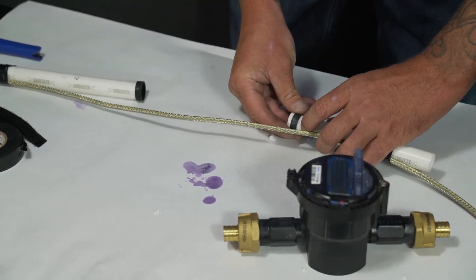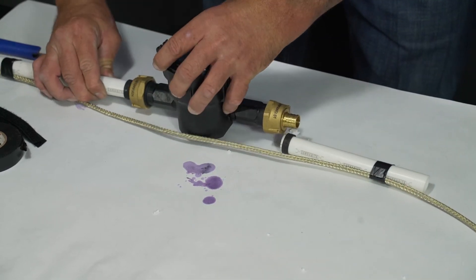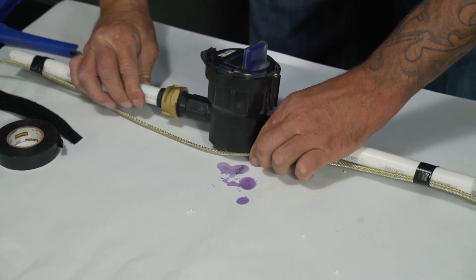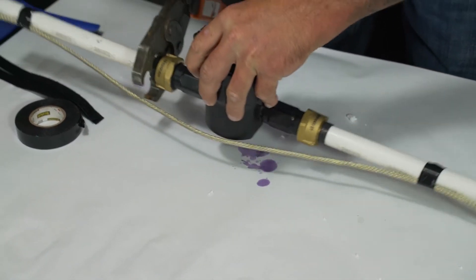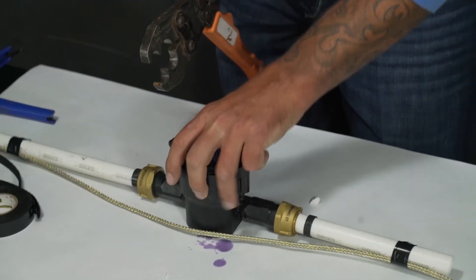You'll then take two crimp rings and put one on each side of the line. Then insert the meter into the pipe. You'll then take your 3 ¼ inch crimper and crimp the rings.